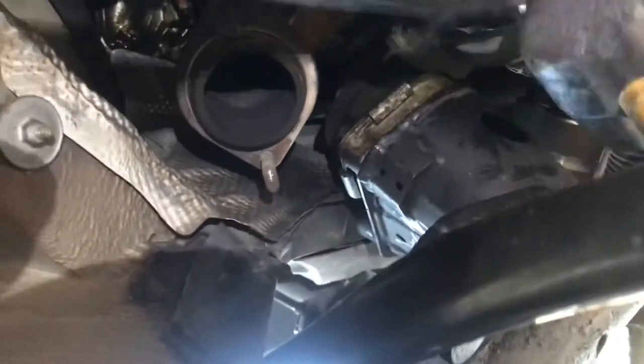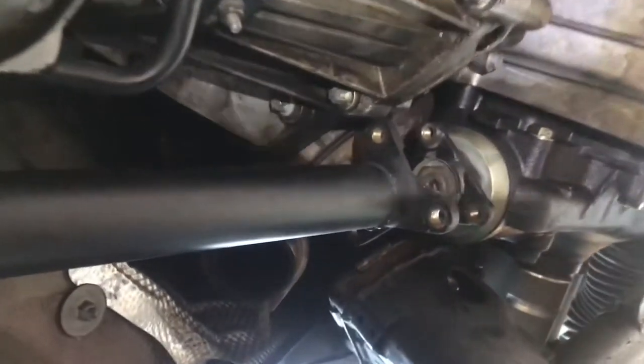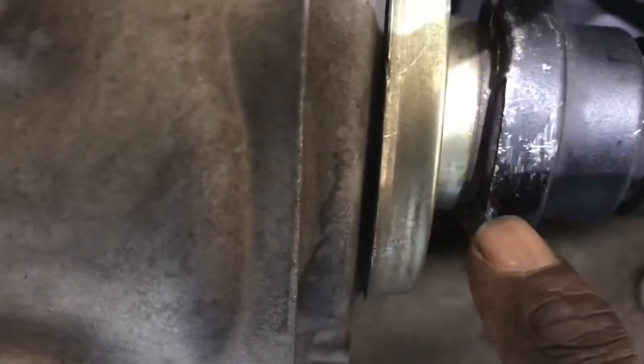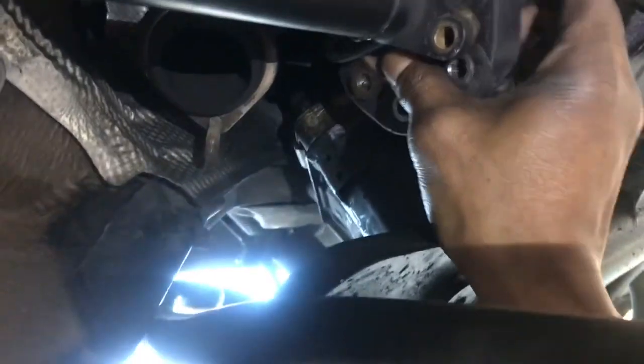Once you do that, you can look and see that there is going to be extra space. See how this is coming back and look how much further on the transfer case the drive shaft is. So once you get it pushed in,